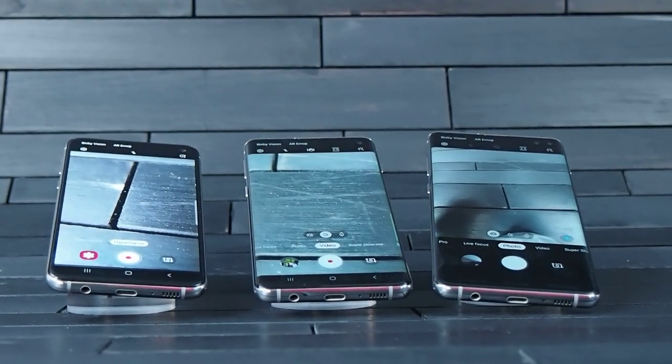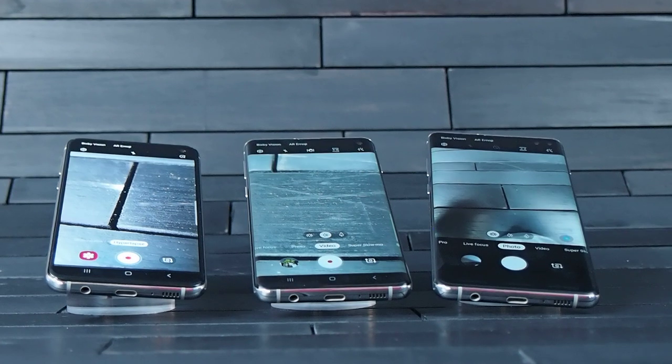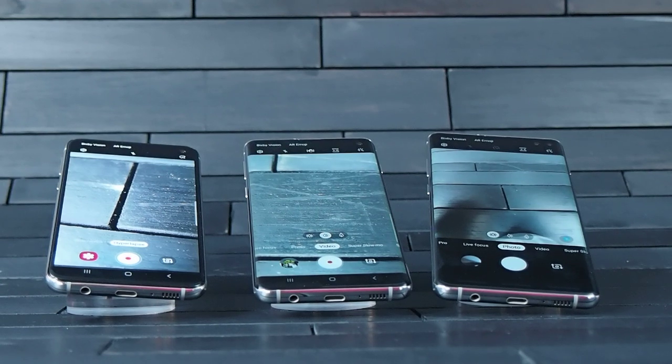Samsung's Galaxy S10 models are also getting an upgraded camera. On the front you're going to get 10 megapixels, which will enable you to get much higher resolution selfies. In addition, it will also let you take 4K video on the front as well as the back.